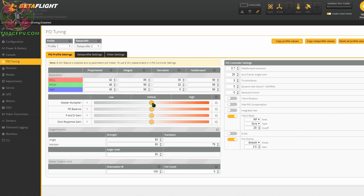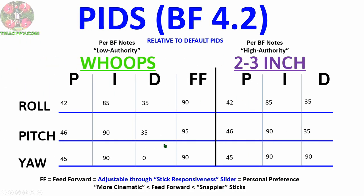With D-min toggled off, the D-term will remain steady at what we set, and the steady state D-term will change along with the other PIDs when we move the master slider. We're going to toggle this off — and when I move the master multiplier slider now, you won't see D-min and D-max, just this one D-term that changes with the rest of the proportional, integral, and feed forward terms. The PD balance slider will only change the D-term. The P and D gain slider will change both the P and D terms together. The stick response gain slider only changes the feed forward values. Now with that info, let's take a look at what changes we may consider for our micro quads relative to the Betaflight default values.